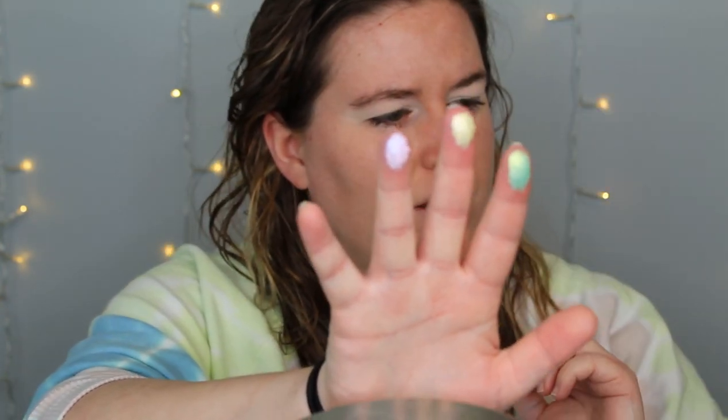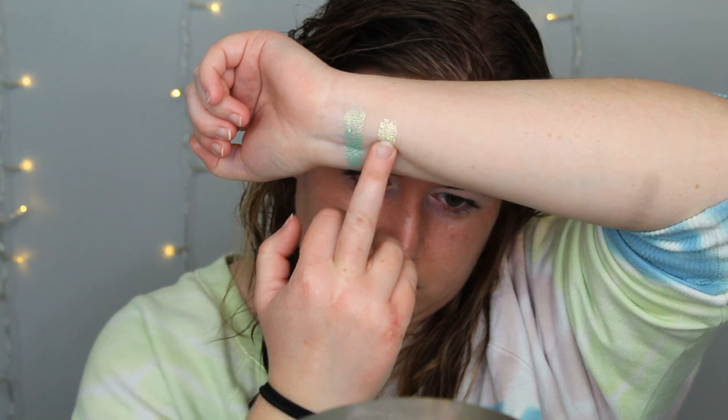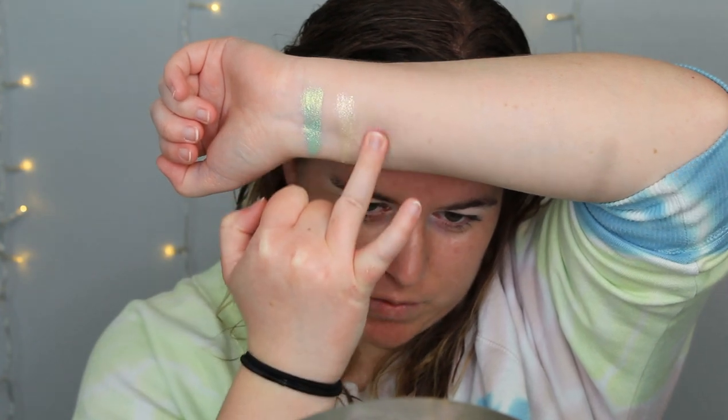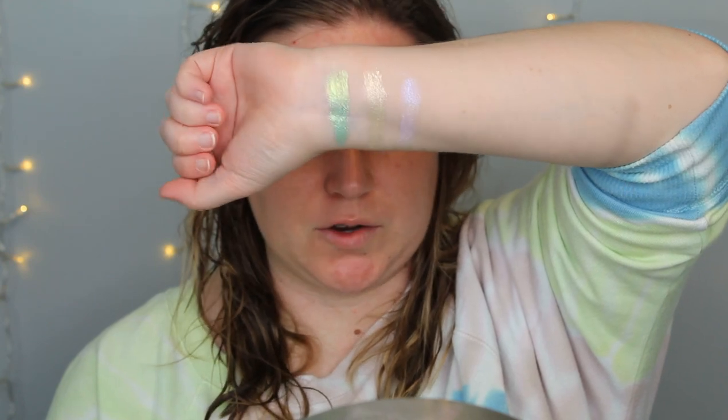I'm going to swatch them across. This so far seems to feel pretty chunky like the other one did in the palette — it looks really chunky on my fingers. The first one — oh, that's gorgeous! I'm definitely using that, I love that shade. And then the yellow — did you see all that chunk fall off? Maybe I got too much on my finger. And then the pink — okay, that has a really nice purple shift. I definitely think my favorite is that green one. I love that.